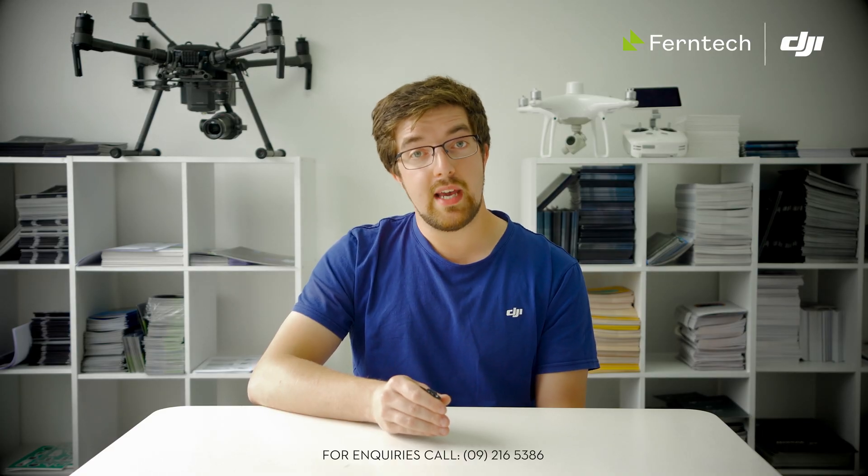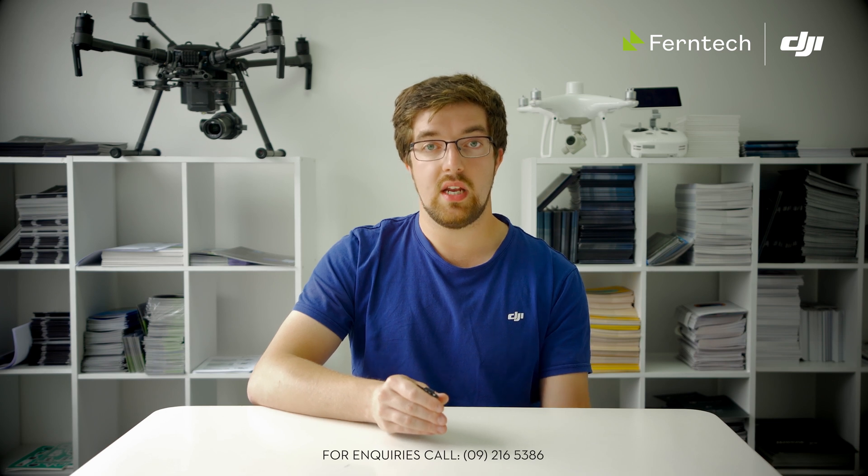Ground Station Pro, the app for iPad, also works with the Matrice 210 V2. As mentioned, you're now storing PPK data onto the device when using survey mode on a Matrice 210 RTK, just like the Phantom 4 RTK.